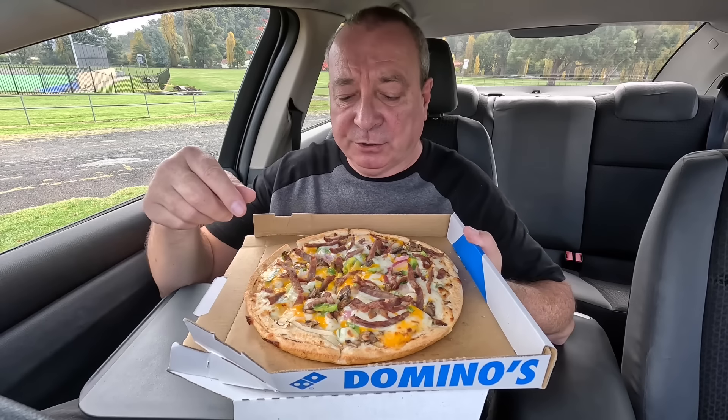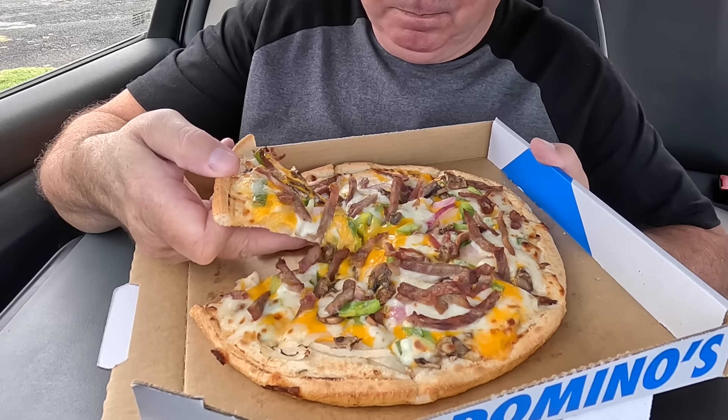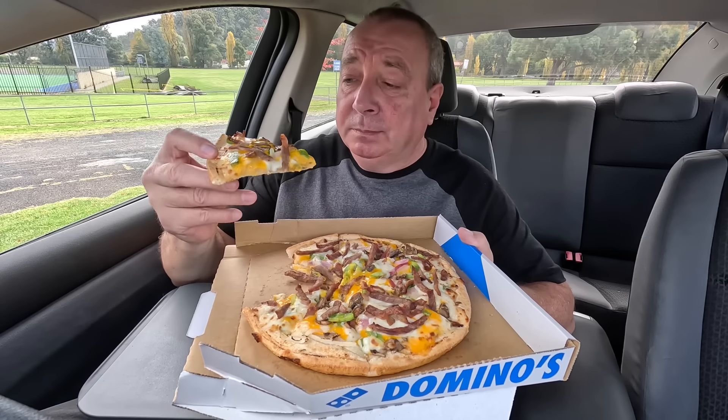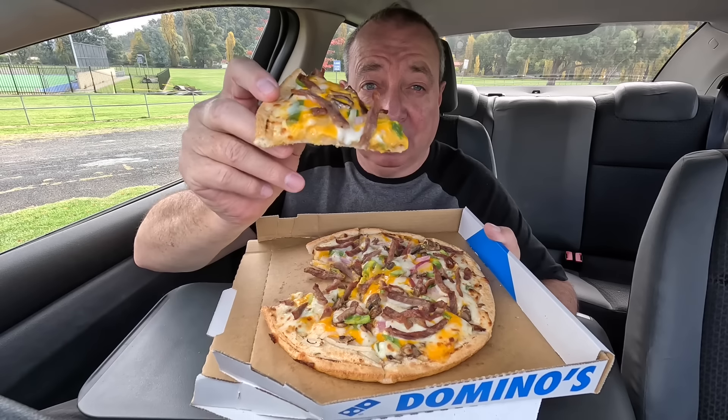Not bad, so far so good. Now will it be stretchy, tastier mozzarella? Well, there's no stretch going on there, is there? So I'm really looking forward to that cheese sauce though. Let's give it a red hot crack.